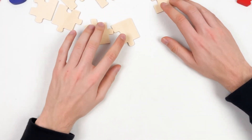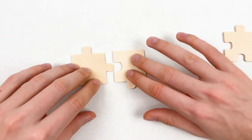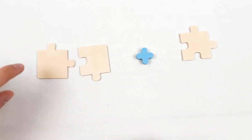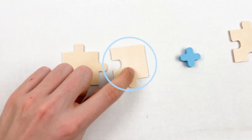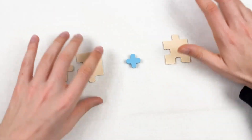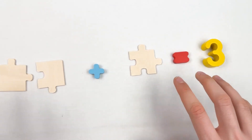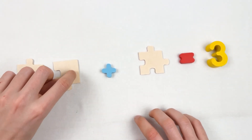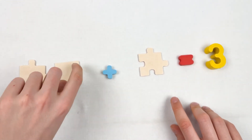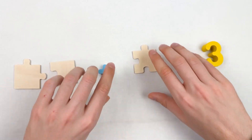Next we're going to learn about number three. We're going to add together two puzzles with one puzzle. Here we have one, two, and here we have one puzzle. When we put them together it equals three puzzles. Let's count together: one, two, plus one gives us three — one, two, and three. We've added them together and we have three puzzles!